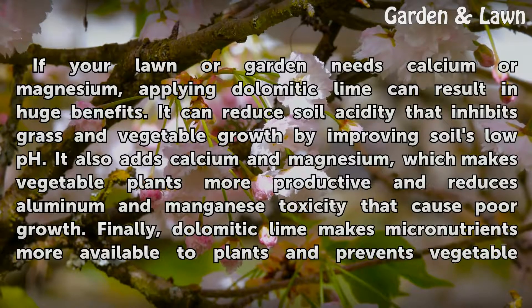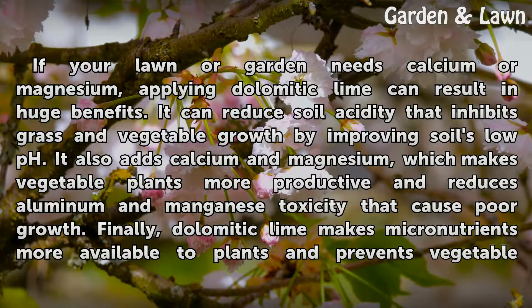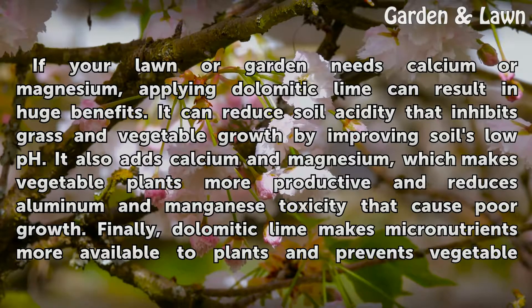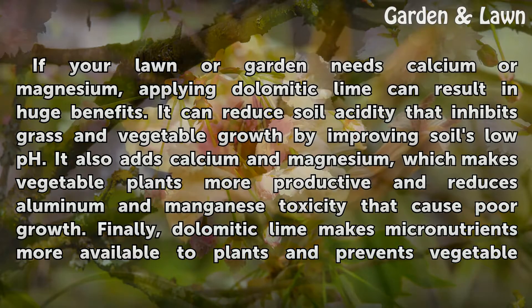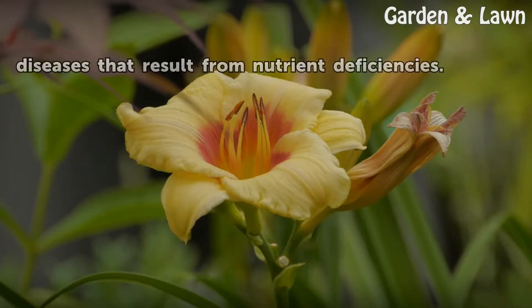If your lawn or garden needs calcium or magnesium, applying dolomitic lime can result in huge benefits. It can reduce soil acidity that inhibits grass and vegetable growth by improving soil's low pH. It also adds calcium and magnesium, which makes vegetable plants more productive and reduces aluminum and manganese toxicity that cause poor growth. Finally, dolomitic lime makes micronutrients more available to plants and prevents vegetable diseases that result from nutrient deficiencies.